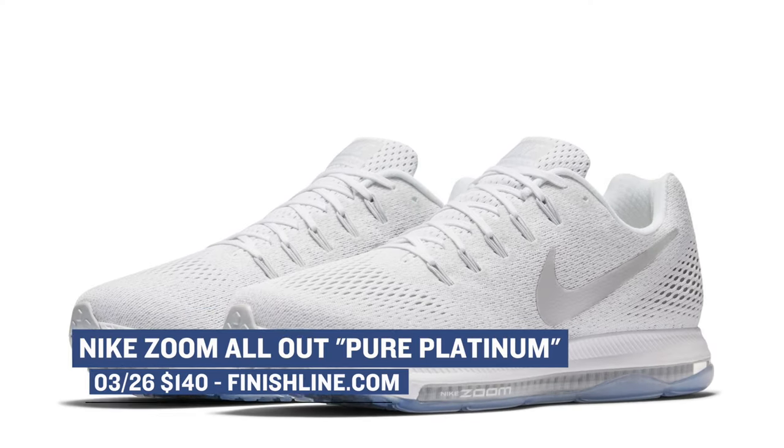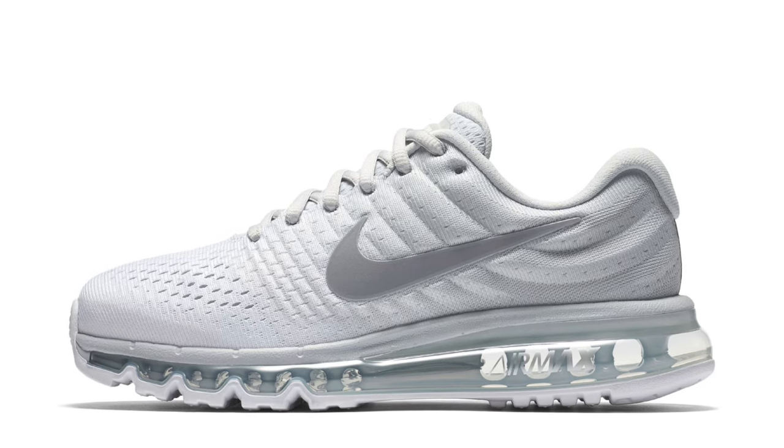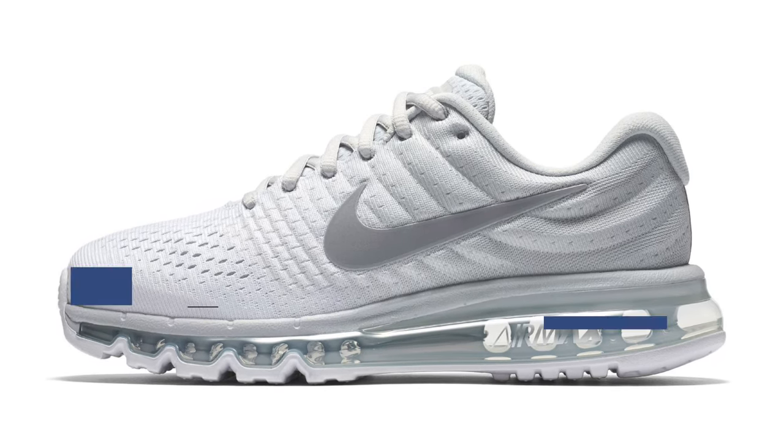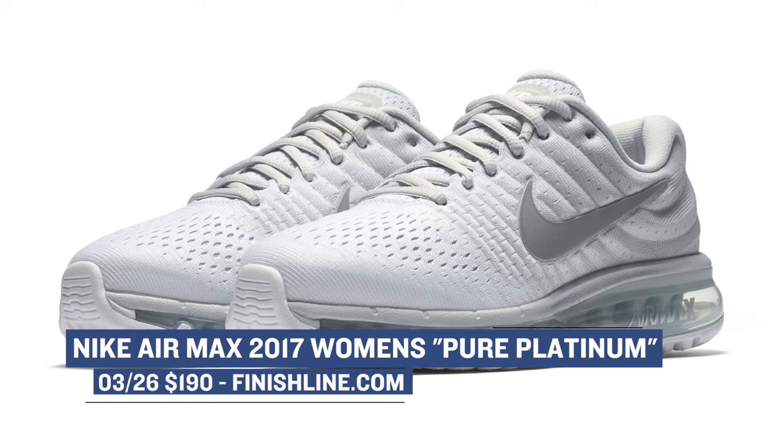Of course, Sunday is Air Max Day, which means we have quite a few Air Max sneakers dropping. First out the gate is the Nike Zoom All Out in the Pure Platinum colorway, and those are going to cost you $140. Nike is going hard with the whole Pure Platinum theme, so you'll see a lot of that on Sunday. The ladies are also getting some love on Air Max Day — they will get a Pure Platinum version of the Nike Air Max 2017. Not a lot of news on the 2017, but they do look pretty clean, especially in Pure Platinum. Those will cost you $190.